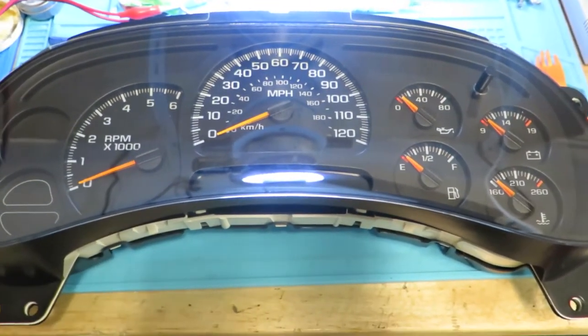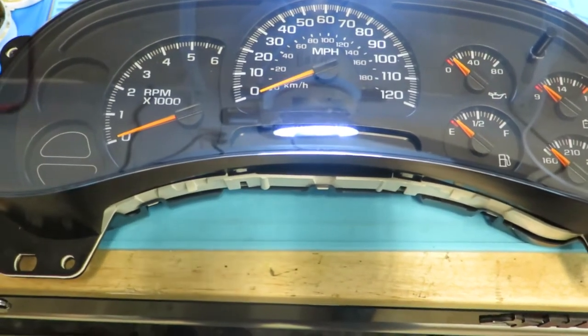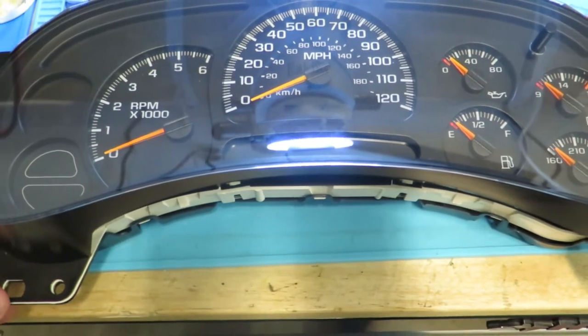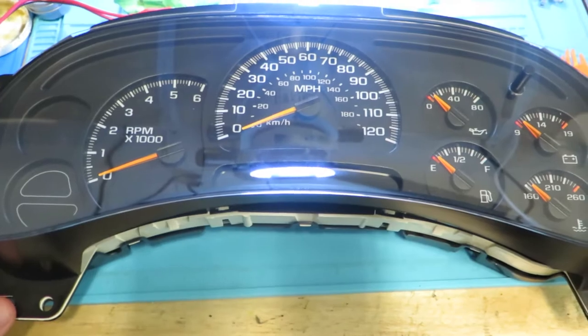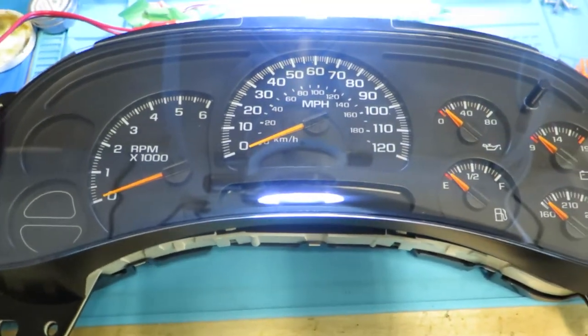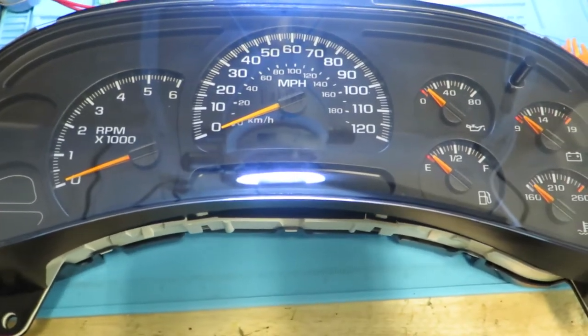Hey there, so I wanted to take a quick video. I had a customer come in with a cluster today and they said that their mechanic said that the cluster was possibly pulling power and draining the battery. Basically what they're having is they have taken it to a mechanic, and the mechanic validated that there is a draw on the battery some way, shape, or form. So they suspected the cluster — their cluster needed to be repaired anyways.